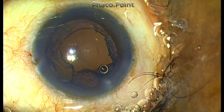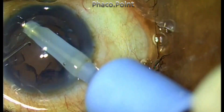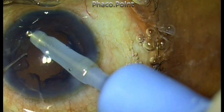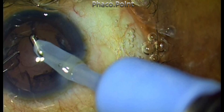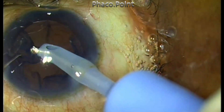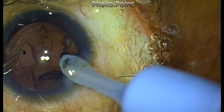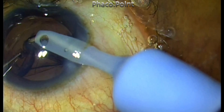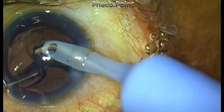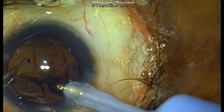To proceed from this point, first evacuate the cortex 180 degrees or diagonally opposite the site of zonular dialysis. The surrounding zonules are strong and healthy and will not get compromised. In the sub-incisional area, the capsular bag presents itself, so it is very important that you do not persist in removing the sub-incisional cortex.